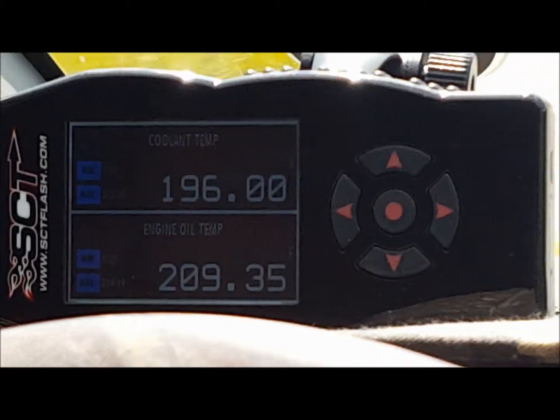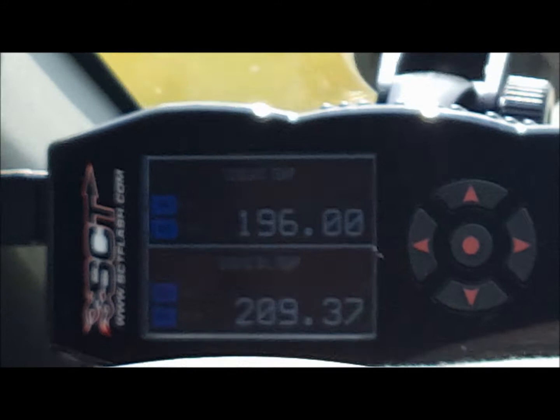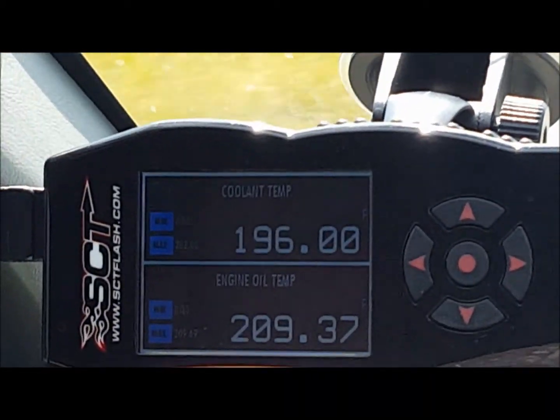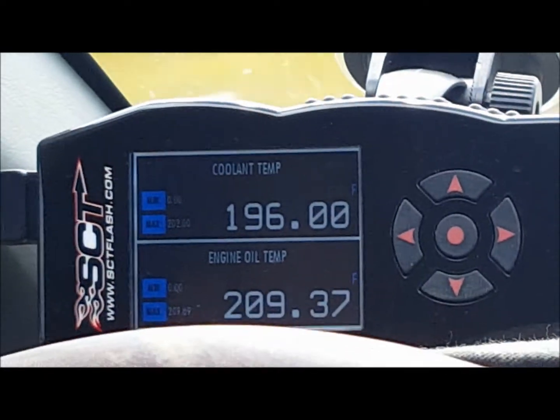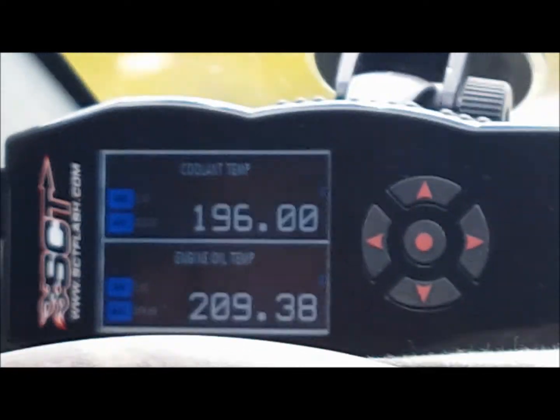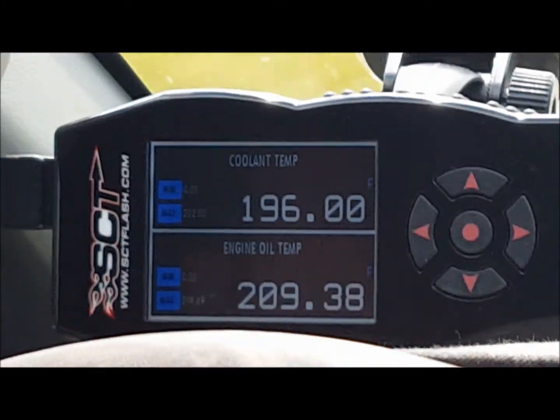It looks like about 13 degrees difference now, and it's been tracking between 10 and 13 on the same stretch and same conditions. Before I did this it was about 21 degrees difference, so there's a huge improvement. Ford says 15 is the max, so I call it a success.